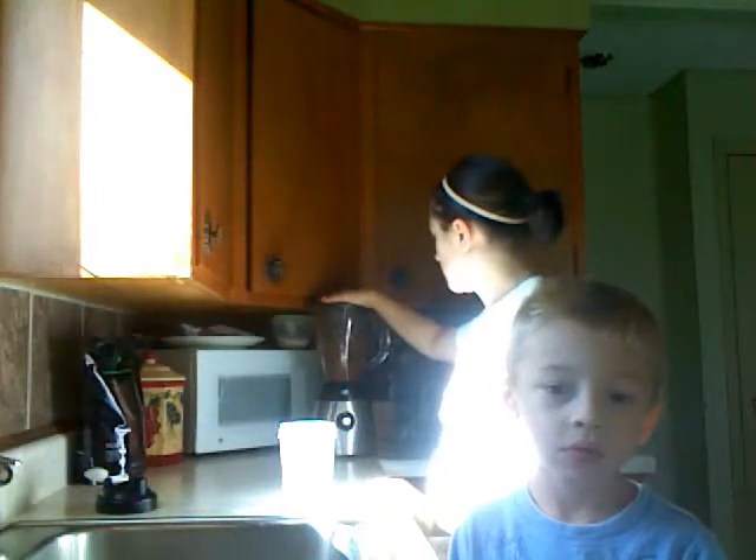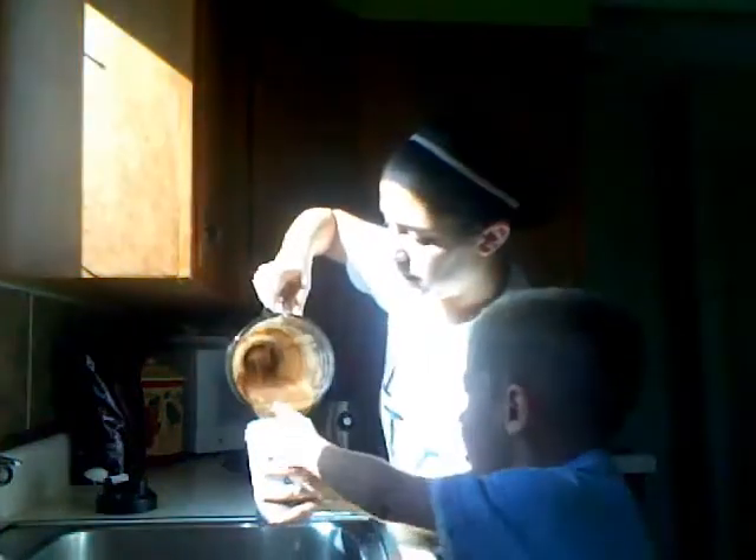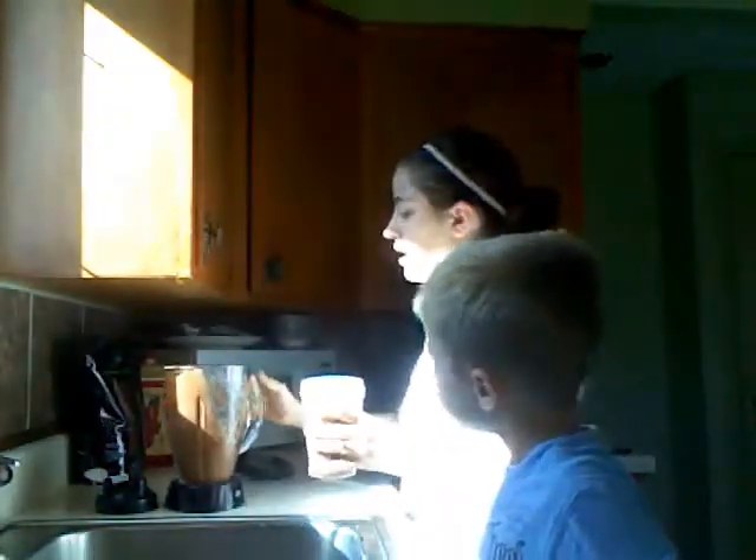Alright, so now we are going to put the top on our blender and start blending. Don't mind my blender — it's old, I need a new one, it's going to be loud and annoying. Okay, take the top off and pour it into the Shakeology cup. I probably could have let it blend a little bit more because there's a little bit of ice still, but that's because my blender is old and I desperately need a new one.